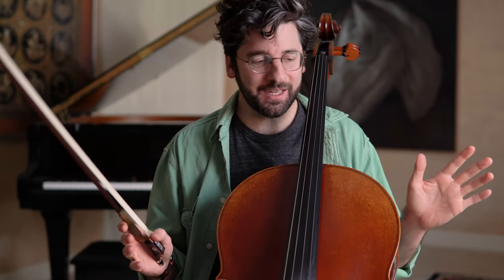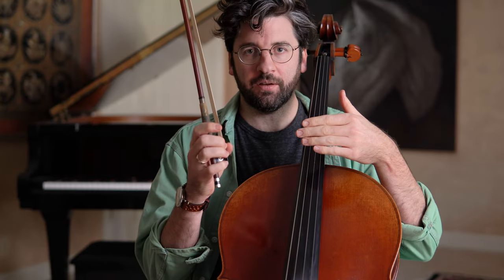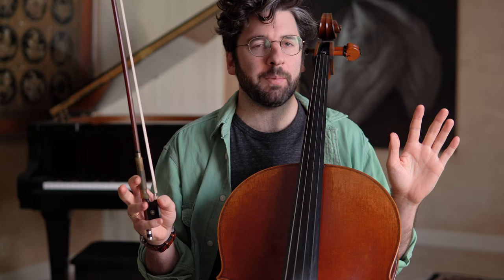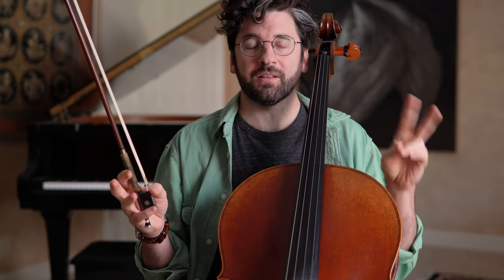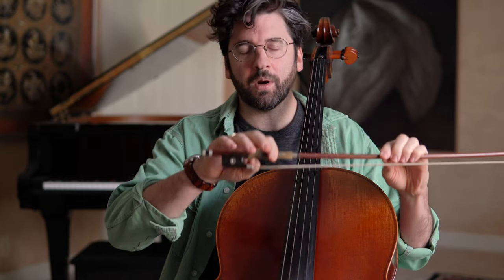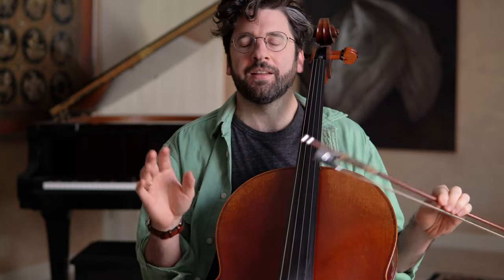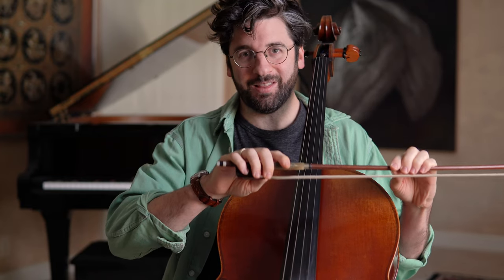Hey guys, this is Billy from adultchilla.com and today I have a five-minute exercise that's going to work on finger flexibility in the bow hand. When I teach and when I think about the bow grip, I think there's two main areas that we need to focus on. The first area is form — where do the fingers go, where does the thumb go, what does that look like. The second area is what it should feel like to use the fingers and the thumb in the bow grip, and that's what I want to focus on today.